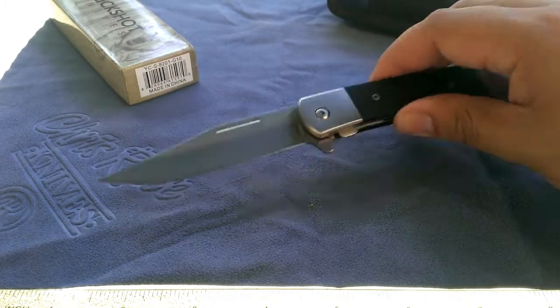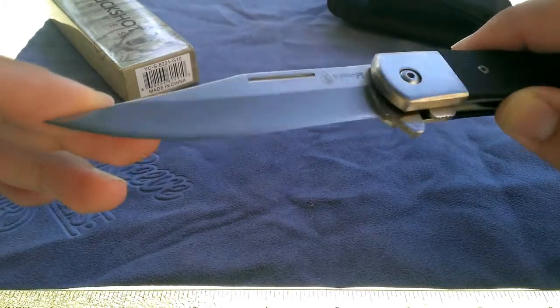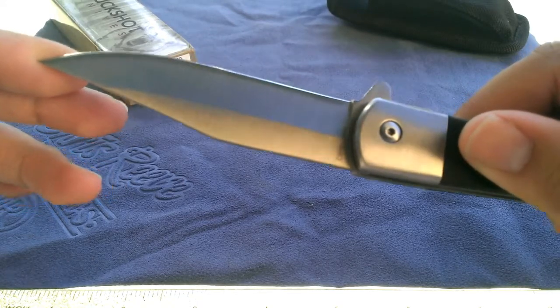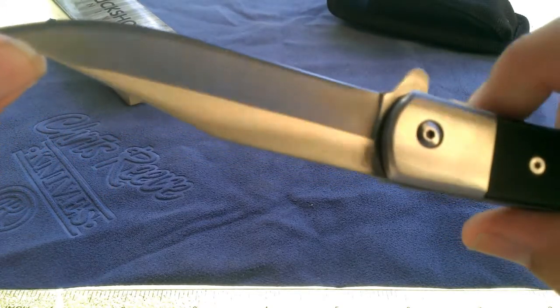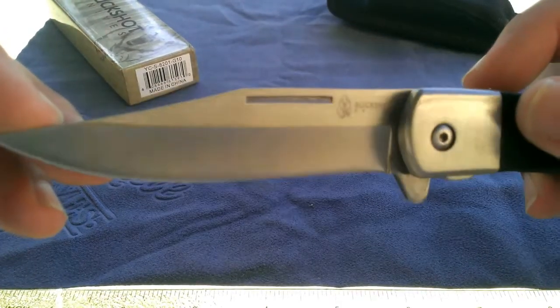The blade itself is three and a half inches with 440 steel — unknown exact variety. But when it came out of the box it is razor sharp, easily shaving hairs off my arm.